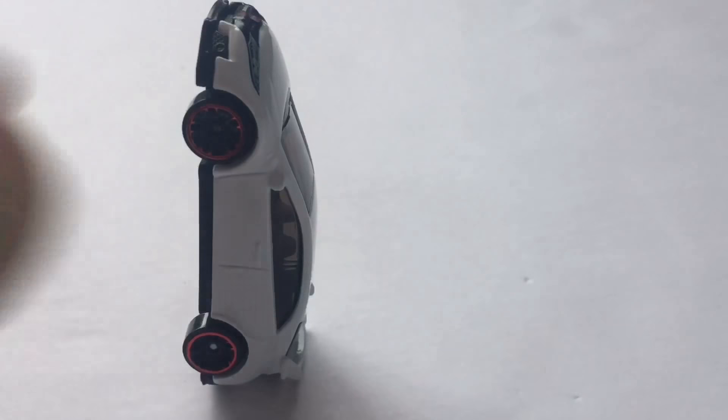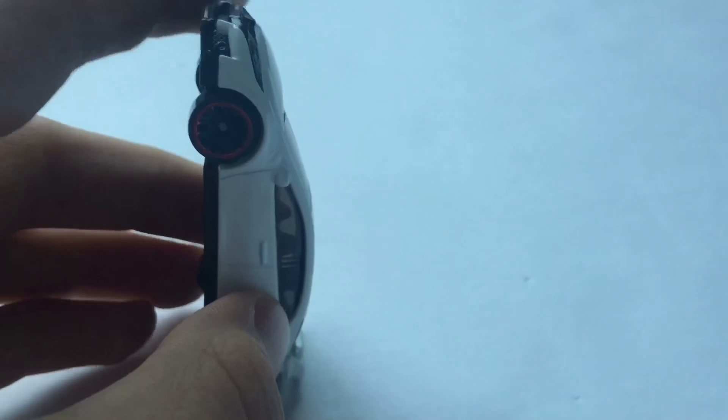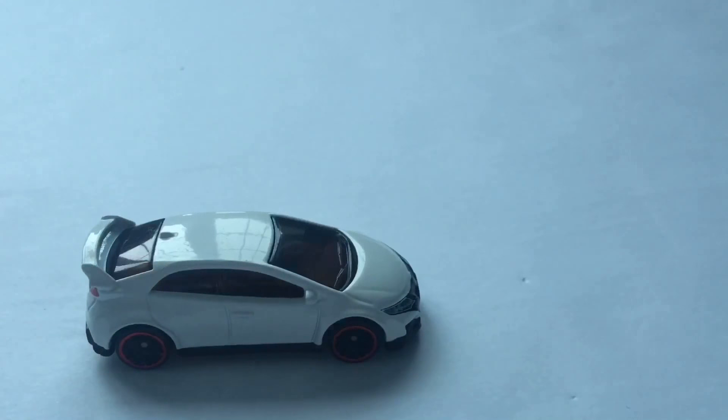One thing I noticed was that this car actually has what looks like a body kit on it. I think this is Honda's standard body kit, but I'm not sure. Other than that, that's pretty much it.